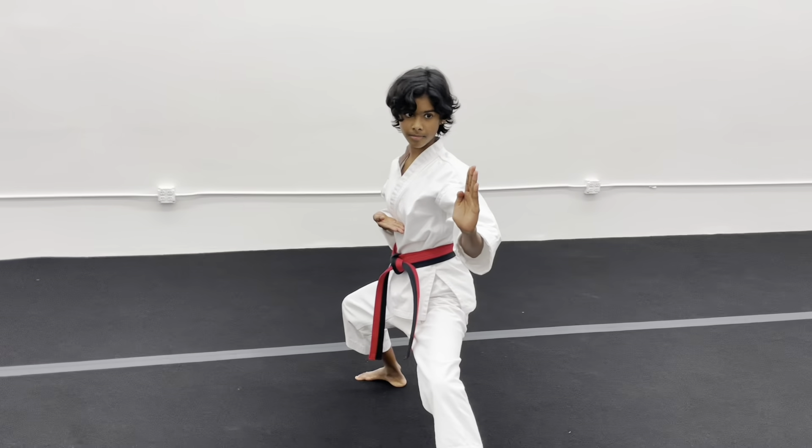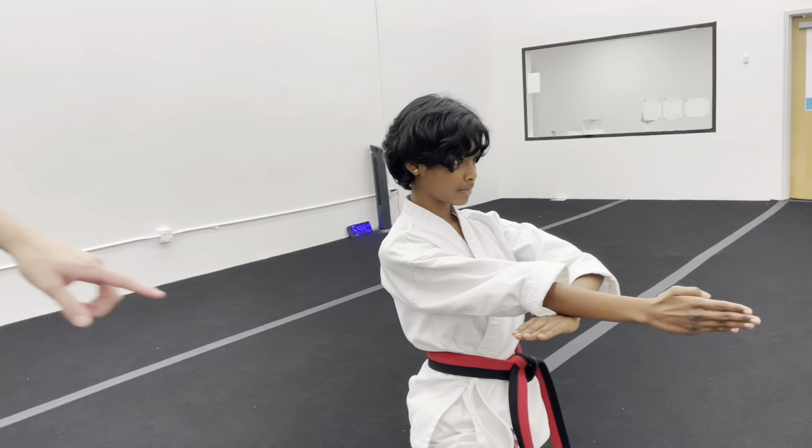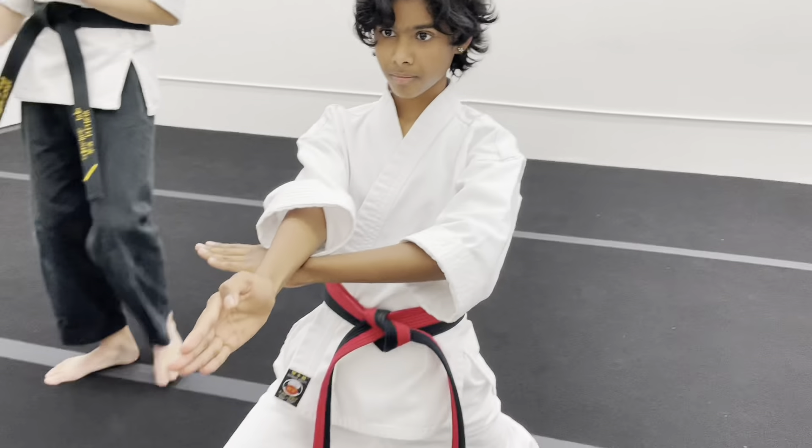Nine — knife in the middle. Ten — knife in the middle. Eleven — spear hands. And you're going to make sure that for spear hand, your hand is right under your elbow.